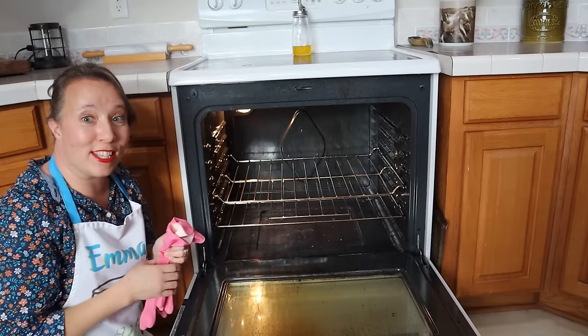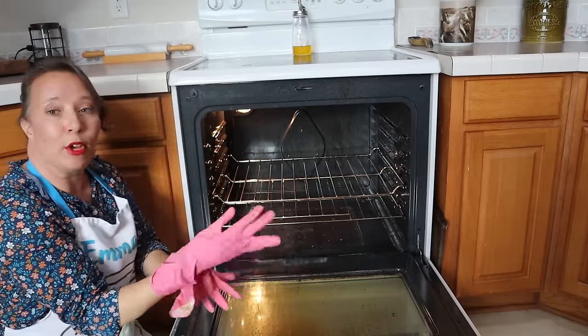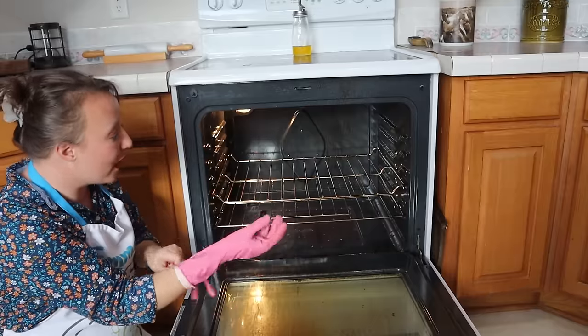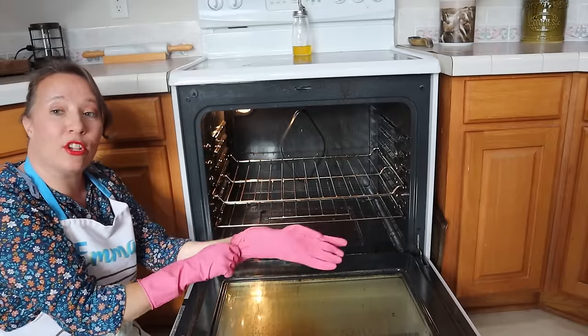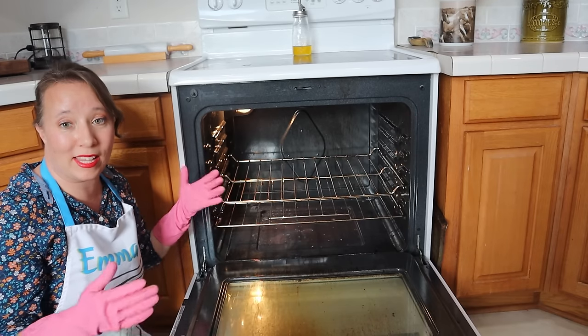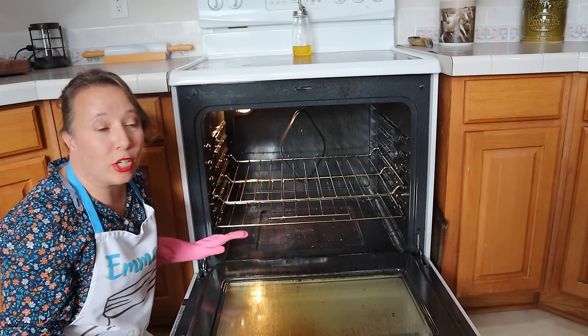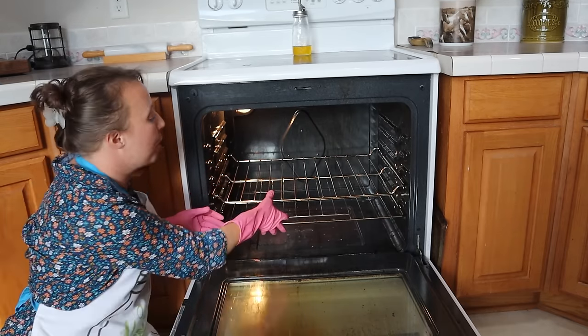So let's get started. I'm going to begin by putting on my gloves and removing the racks from the oven. Then I'm going to heat up the oven — I'm going to put it on its lowest setting and give it just a couple of minutes to heat up. What that's going to do is just activate the grease and tell it it's time to loosen up a little bit.